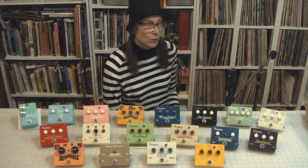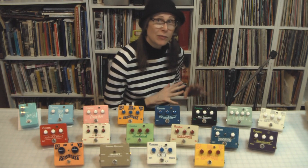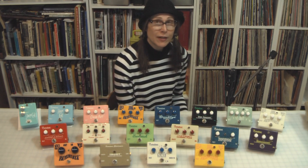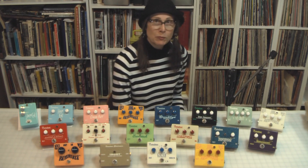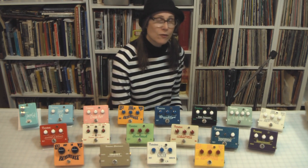And those of you who watch my channel are aware of all the hoopla that was going on in 2015 about the resurgence of Frantone and bringing Frantone back. I had a licensing deal to get the pedals manufactured, and it was supposed to be coming together in the fall, and it just didn't happen, it just didn't come through.